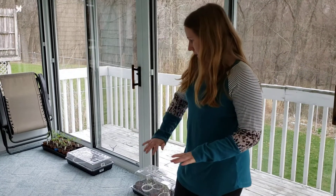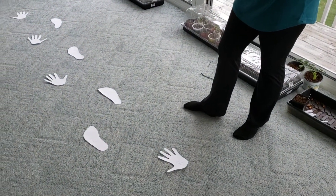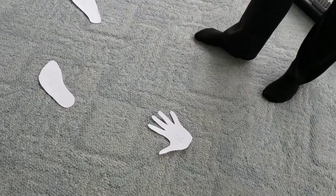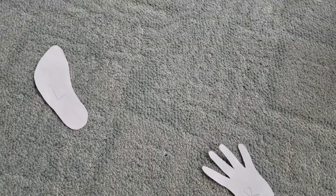This activity involves some cut-out hands and feet. You can trace them yourself — I traced these myself. You can also use a printout. I'll try to include a printout example in the video description.